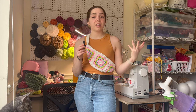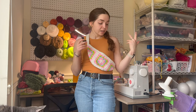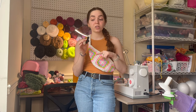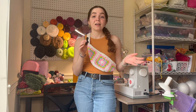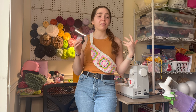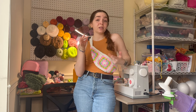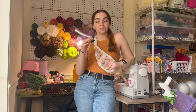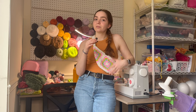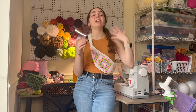Thank you so much for watching! If you liked this video, please like it and comment below if you've ever lined a crochet bag, used a zipper, or if this was your first time. I really want to do a lot more combining sewing and crocheting this year, so if that's your thing please subscribe. Share any ideas of things you want me to make, and I'll see you in my next video!